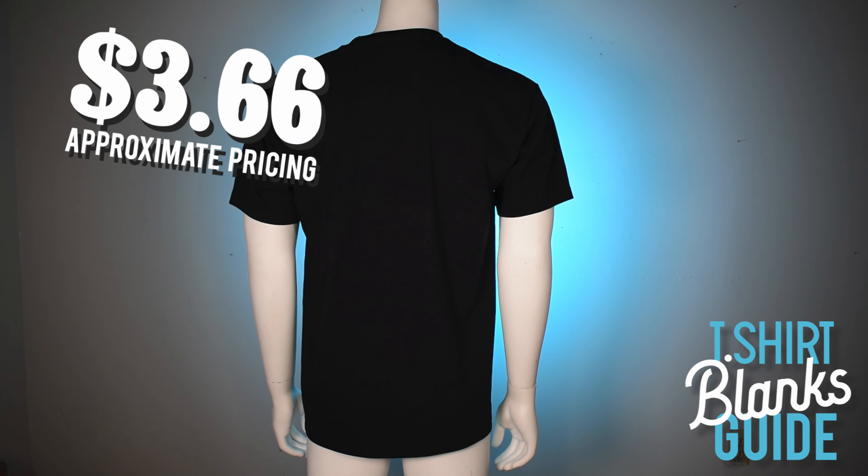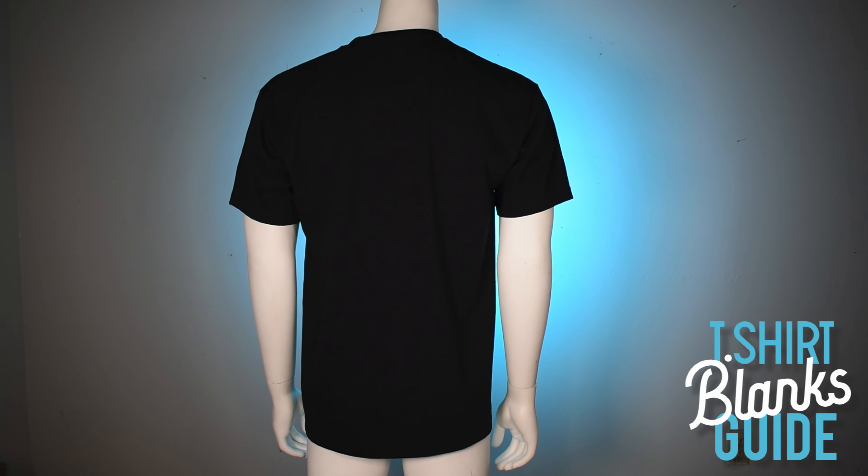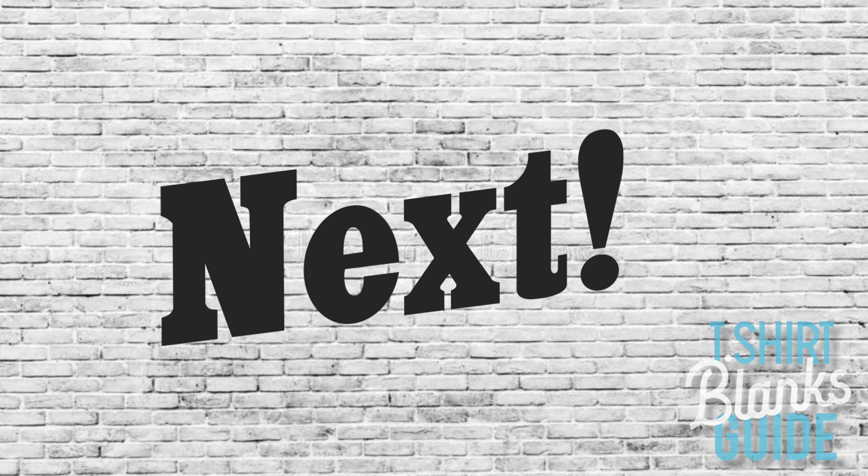Please know you can probably get these cheaper if you go direct to the manufacturer.